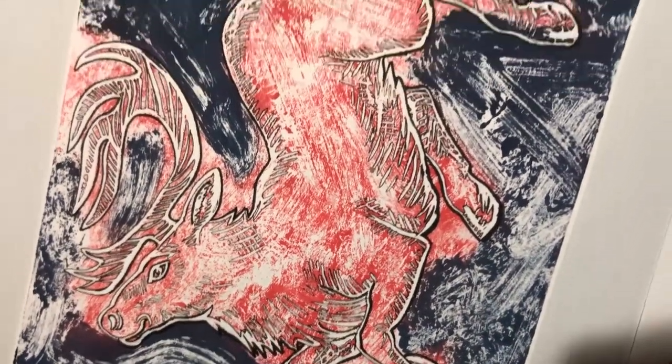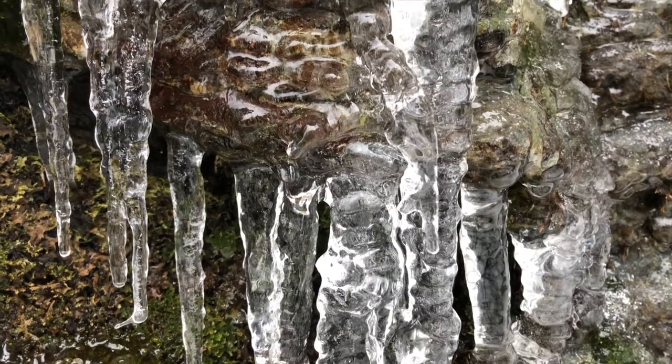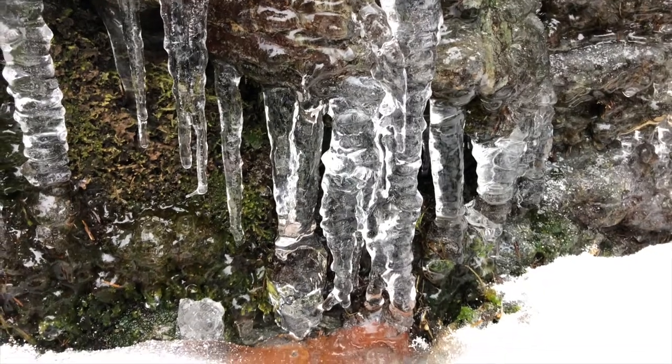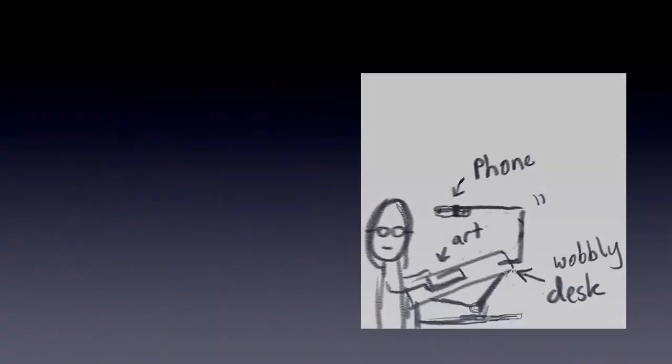Before we start, just two tiny disclaimers. Firstly, I'm not a professional linocut printmaker, so some things you might see on here might not be the most efficient way to do them, but they work for me and if I can do it so can you. Secondly, my filming setup consists of an antiquated iPhone attached to a stick, so the resolution and camera footage might not be the most amazing.